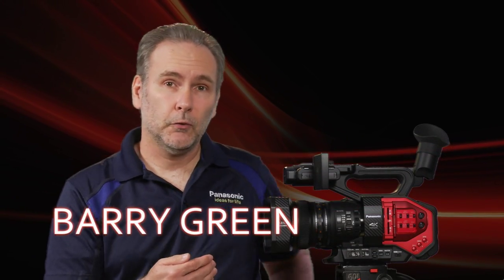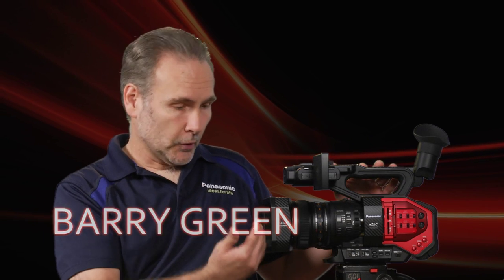This video will serve as a quick introduction to the new Panasonic AG DVX200 4K camcorder. Starting from the front, we're going to make a tour of the camera.